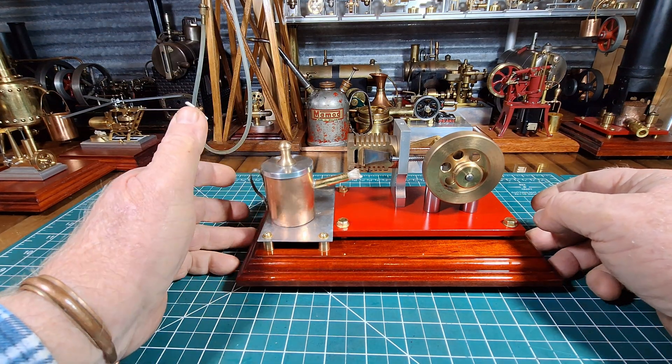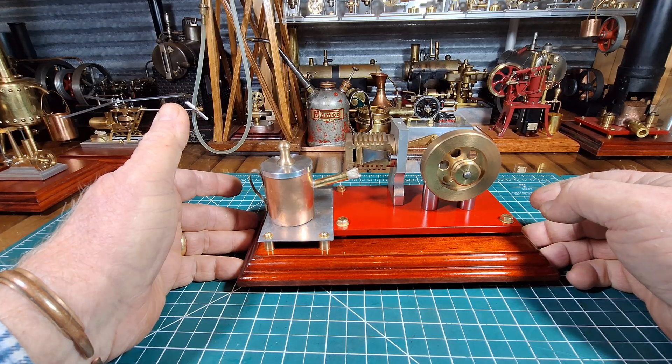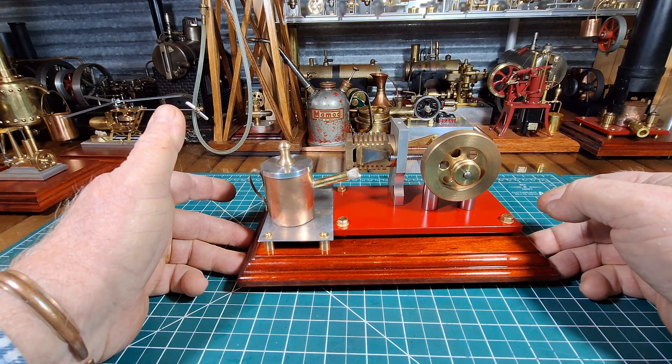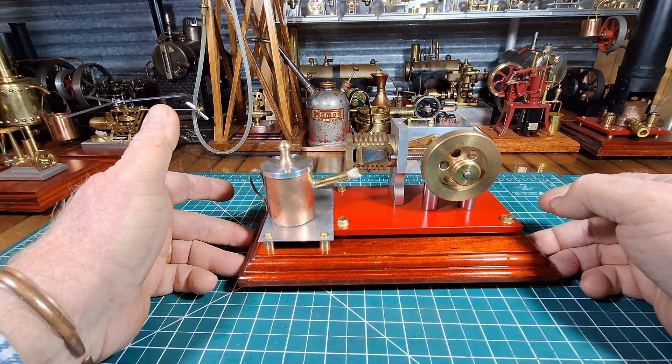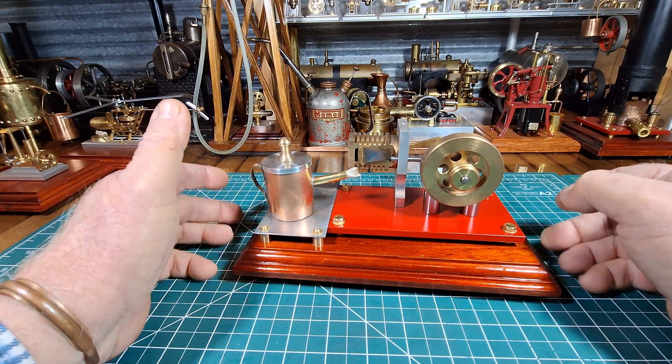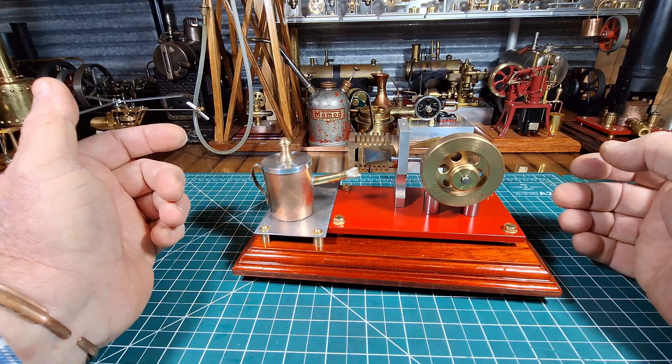G'day all. Here we have an NJ Moore Flame Licker or Flame Gulper, depending on what you call them. A lot of people call them Flame Gulpers and a lot of people call them Flame Lickers. They're both interchangeable, and a lot of people call them Vacuum Engines.